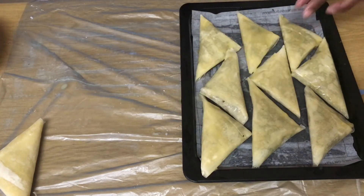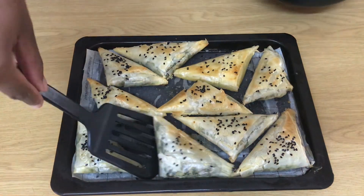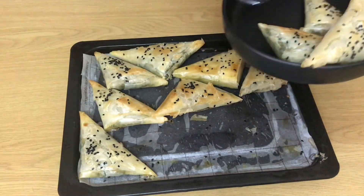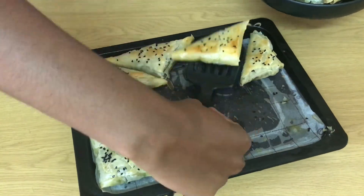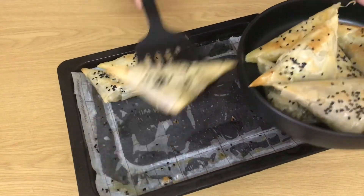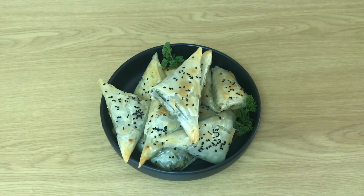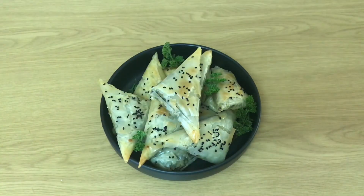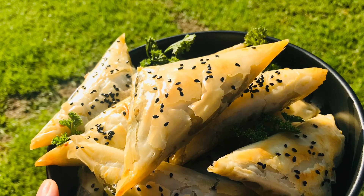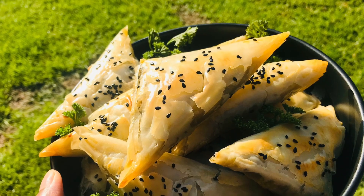The oven is preheated at 180 degrees and it bakes until it's a nice golden color — you don't want it too brown; spanakopitas are normally quite pale but just have a little bit of golden tinge. I went in and sprinkled some sesame seeds before putting them in the oven, more for the look than anything. And that is our final dish — done! So simple. It is absolutely divine and worth it. I'm so glad I added the mushroom; it made it so much tastier. As always, please subscribe and turn on notifications, and I'll see you next time.